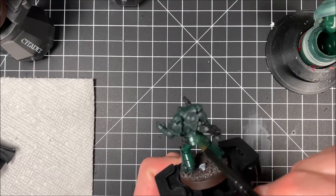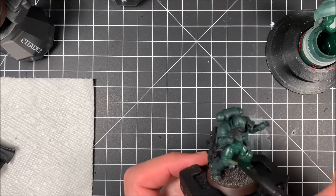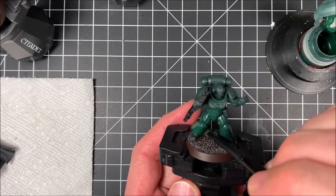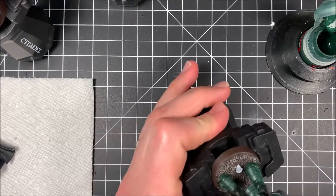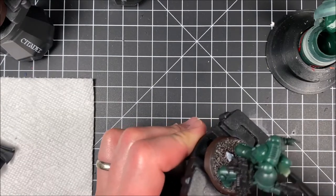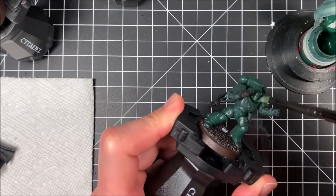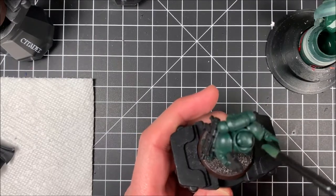Unfortunately, when you are base coating sometimes you do have to get a second coat. So I've got my base coat brush out here again and we're just starting off with that second coat, going over the whole model, getting in those nooks and recesses. That second layer is really key when you're painting Dark Angels or any kind of dark armor. Putting that second coat on there really fills in all those gaps and makes the model look really good. This is definitely going to set us up for our next step when we move on to using washes.